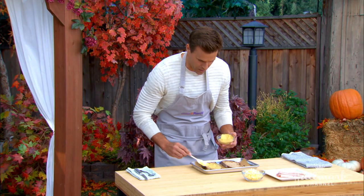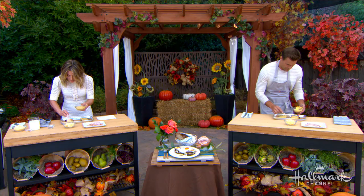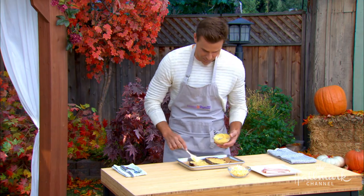Now you're going to take some Dijon mustard and put that on both sides. You could do one side if you like, but I prefer both. If we're making a croque madame, we've got to have Dijon mustard — stay in the French theme, you know what I mean?